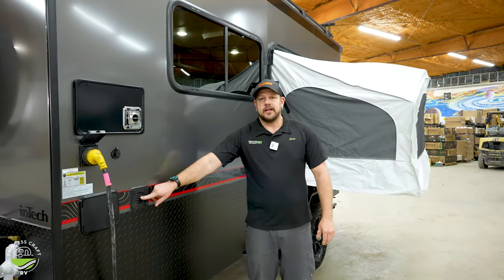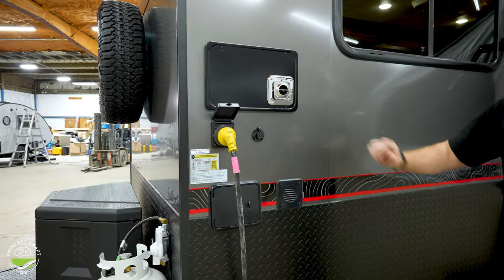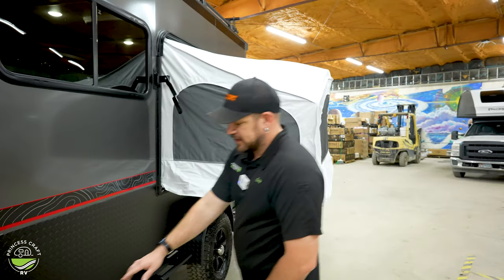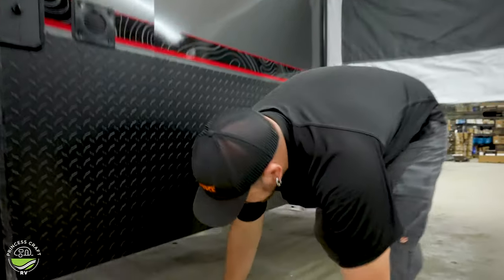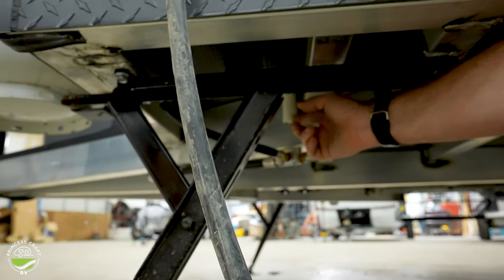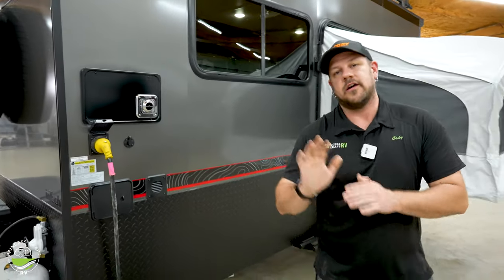This little vent right here next to that is going to be our battery vent, which is mounted interior — I'll show you where that goes. Underneath the front side here is going to be a drain tube — this little white tube right here is the freshwater tank drain, and I will show you how to drain that on the inside as well.